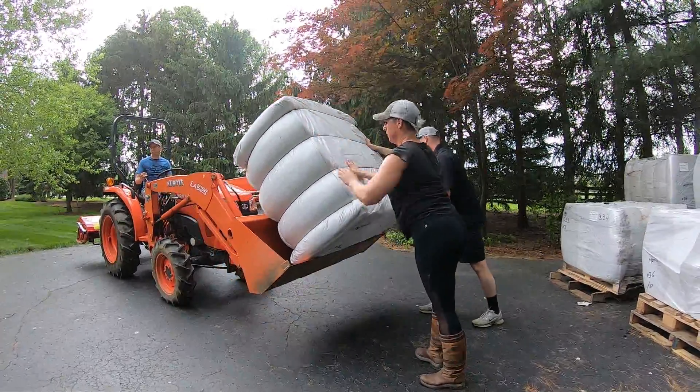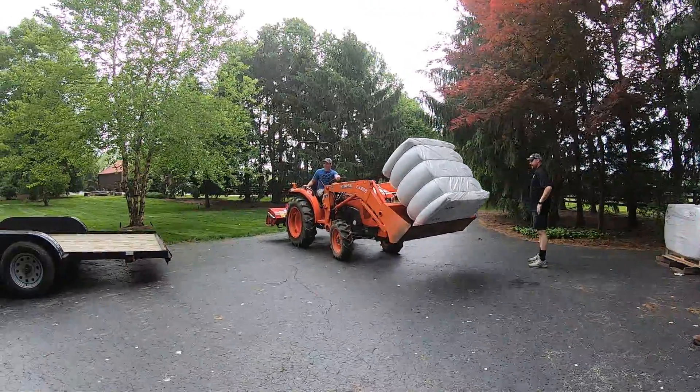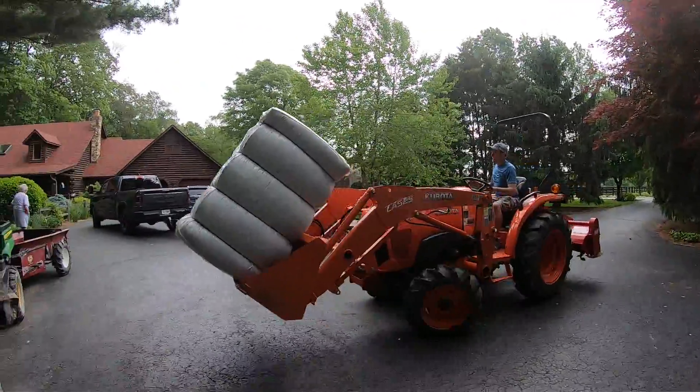In this example, the bales of footing needed to be transported from the customer's driveway into their arena, so a flatbed trailer was used in order to save making too many individual trips.